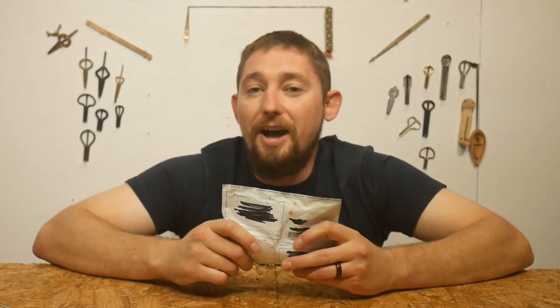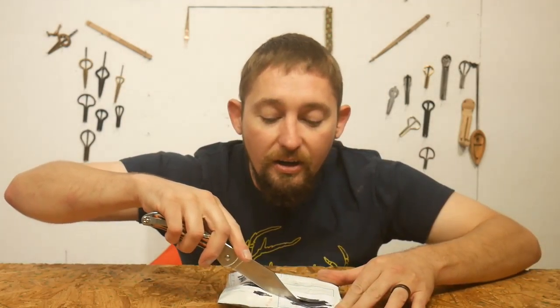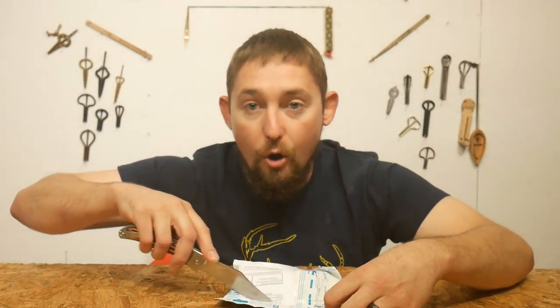So let's go ahead, without further ado, cut this thing open and see what we've got. Knife's freshly sharpened so it should open a little bit better than the last one. The last package I opened I got owned.